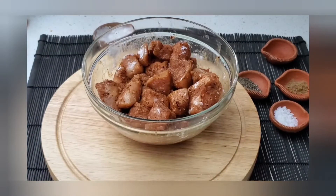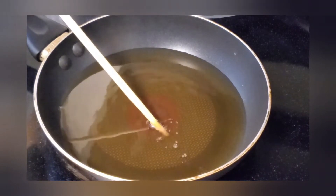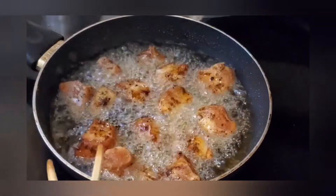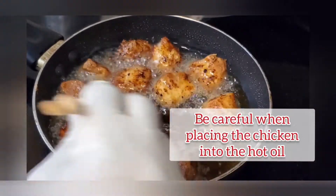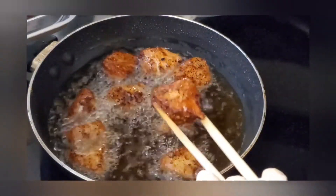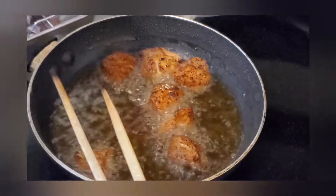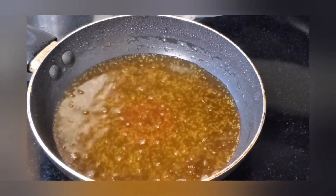Now let's get ready to fry this chicken. Our oil is ready, let's fry the chicken. Don't overcrowd the pan. Chicken breast cooks quite fast, so remove them — in this case I will be doing a second batch — so we can check for doneness. As you can see, it's a little nice and juicy. Check the seasoning — delicious.